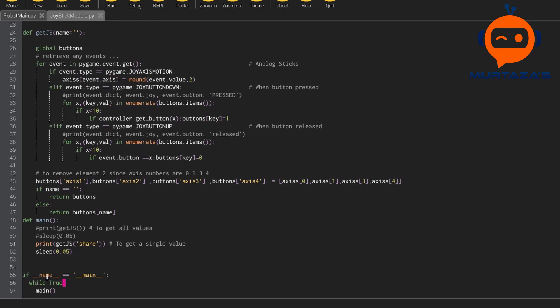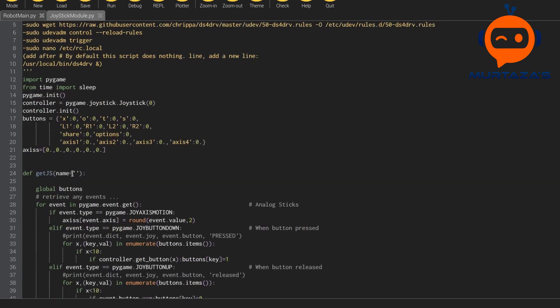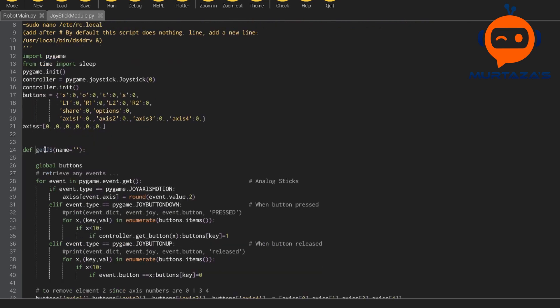We are writing the 'if name equals main' structure here so that if this is the main code being run it will create the while loop and run the main function again and again, but if we want to call this from another module we can easily do so by importing get_js.